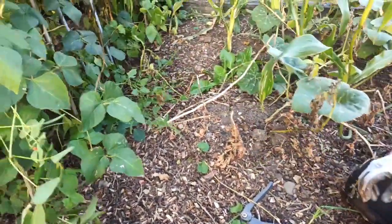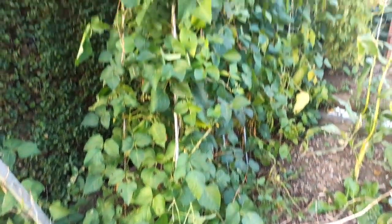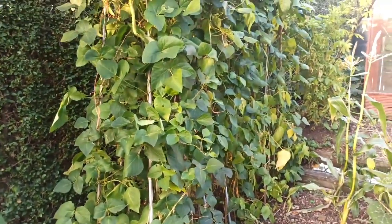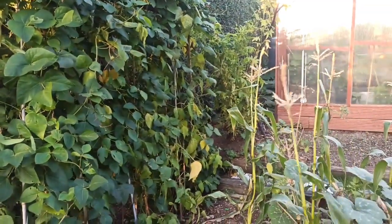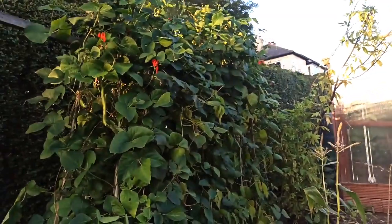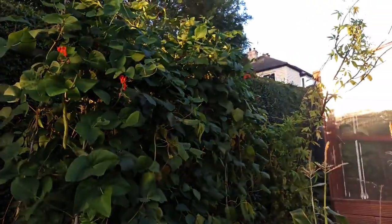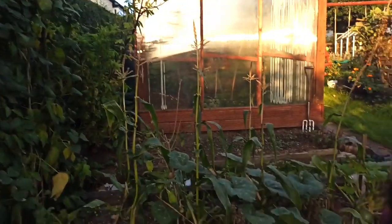Those bean plants are starting to look a bit weak now the weather's turning cold, but they're still producing so I'm not going to touch them. I'm just going to leave them as they are until the weather kills them. As you can see, there are still flowers on those plants, so I'm not going to touch those until the very last minute. Once the weather's destroyed them, then I'll take the plants out.